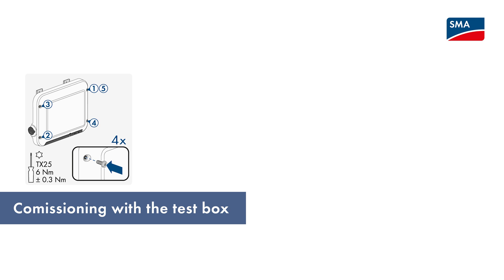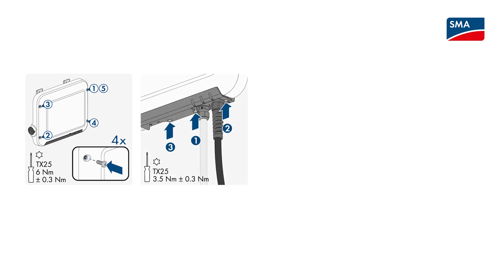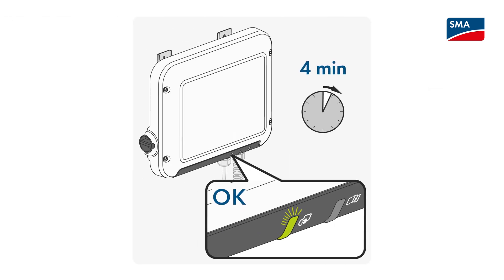As soon as the assembly and electrical connection are completed, you can start commissioning the SMA EV Charger. Close the cover of the housing and fasten the connection flap as described in the manual. Then switch on the AC main circuit breaker. After that, wait until the SMA EV Charger is ready for operation. This can take up to 4 minutes. You can tell that the SMA EV Charger is ready for operation when the green LED flashes slowly.